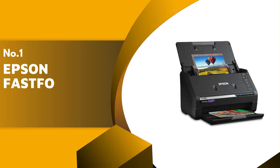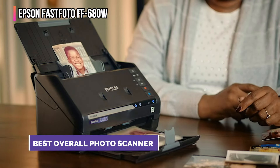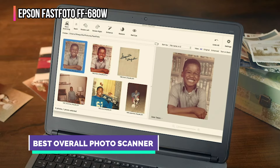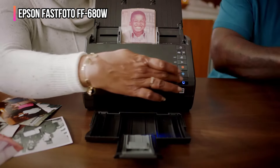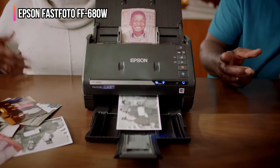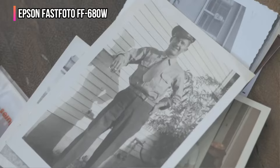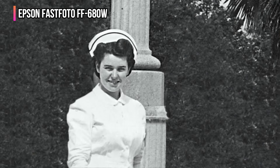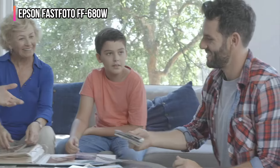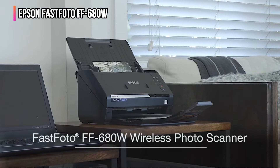Finally, our top pick is the Epson FastFoto FF-680W. Suitable for amateur, semi-pro, and professional photographers alike, this high-end dedicated photo scanner can process prints at up to 1200 by 1200 DPI. The built-in document feeder holds up to 36 prints and scans one image per second at 300 DPI. Use it to scan prints of almost any size — Polaroid photos, panoramas, postcard-size images, or anything up to 8 by 10 inches. The scanner comes with the free Perfect Picture imaging software for editing, color restoration, and red-eye correction.